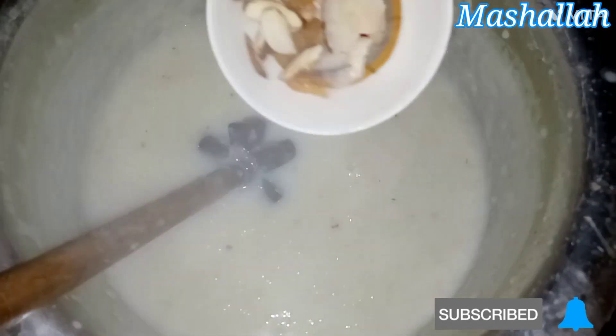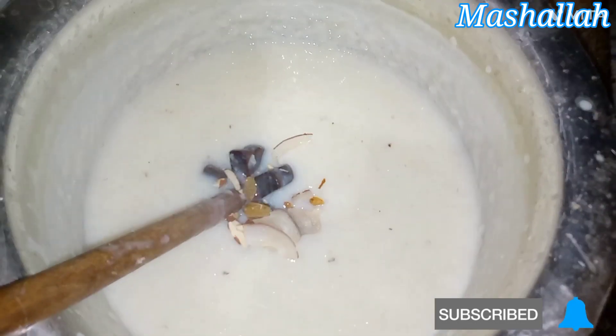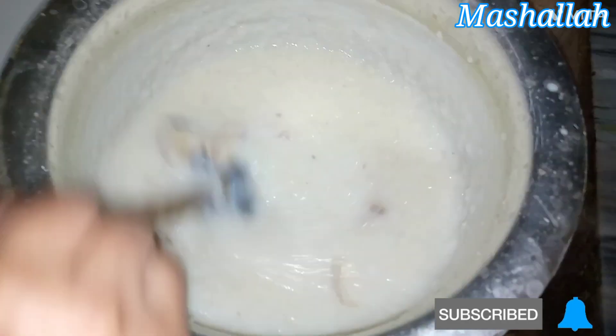Now we add the dry ingredients. I will put it in a little bit and we will garnish the rest of it.